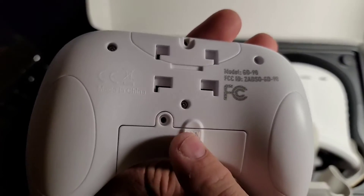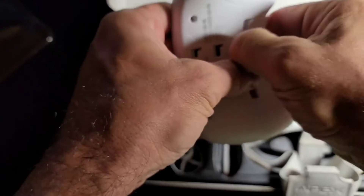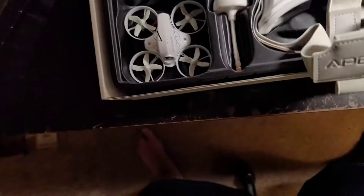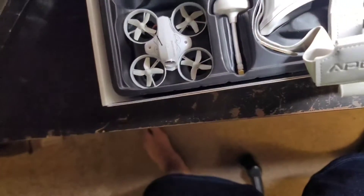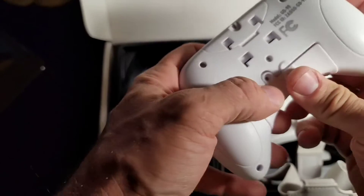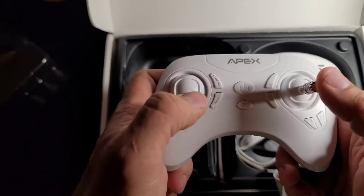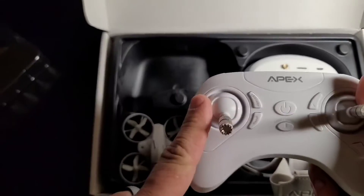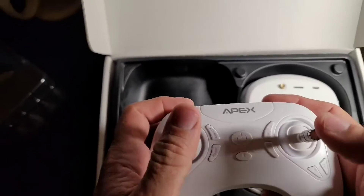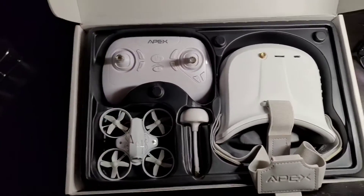It looks like you do need to put batteries in it — two triple-A batteries side by side. So the batteries are required for the controller, meaning it's not rechargeable, but that's okay. Alright, I'm gonna get these batteries charged and we'll see how this thing does.